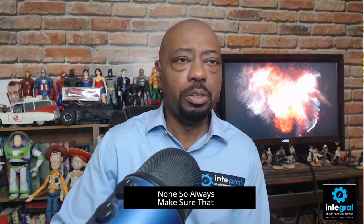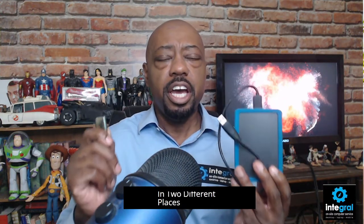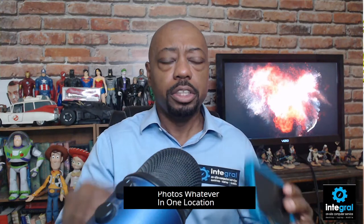Always make sure that you are storing information that's on an external hard drive or on a USB drive in two different places. Never store your personal data — photos, whatever — in one location. That way it will keep your information safe and secure, and you don't have to worry about data loss.